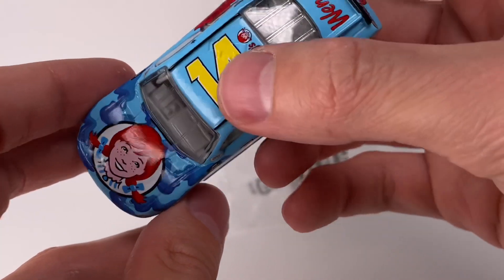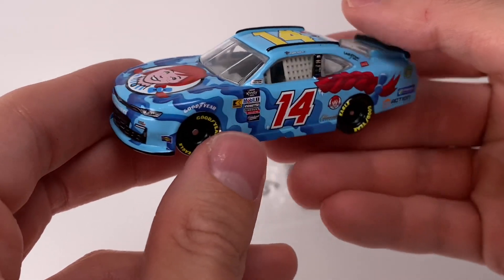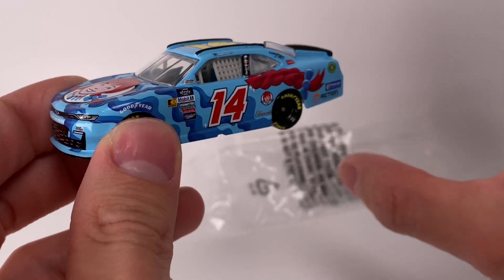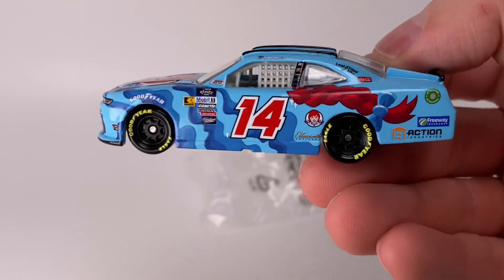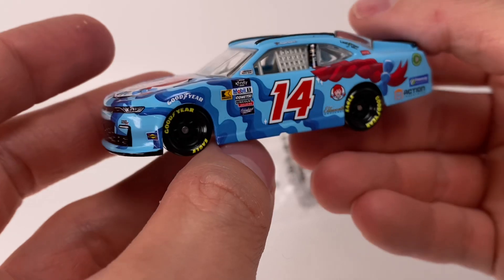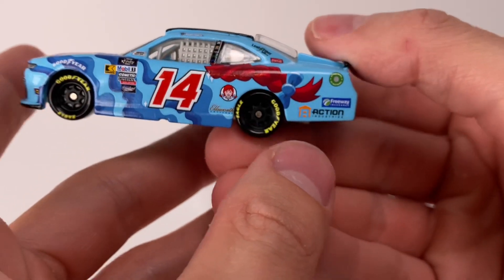The most subtle differences you can see with this car: the gray interior and no window print. You've got the Wendy's logo right there on the hood, Camaro number 14, Suarez. The whole paint scheme is kind of this wavy look — it reminds me of silly string spray from when I was a kid, those crazy string worm-looking things. Going to the left side of the diecast, I don't think there are any logo differences like we've seen in some cases where the same paint scheme gets released in another line. Regardless, what a cool looking car.